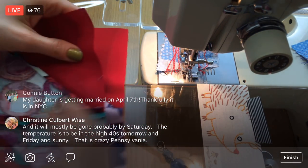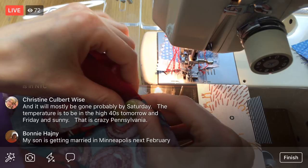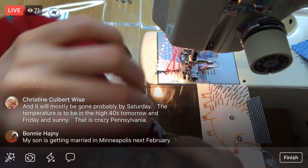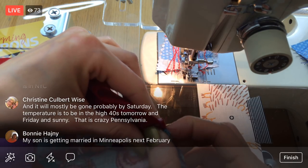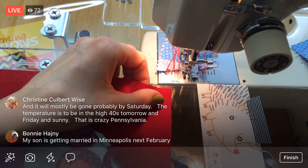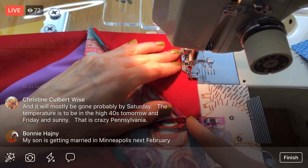Alright, we're back to row seven again. Your son's getting married in Minneapolis next February — that's exciting, so cool, Bonnie! I'm assuming that's an indoor wedding because that would be pretty cold — unless you're doing some sort of ice house wedding or ice fishing wedding or something.